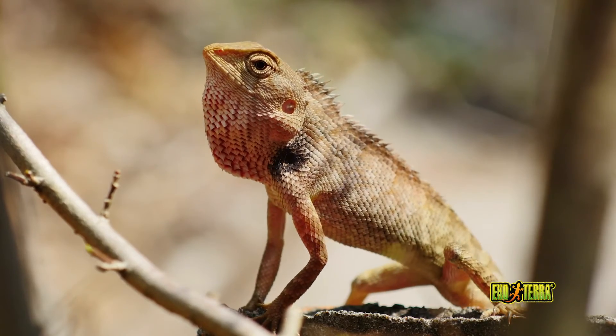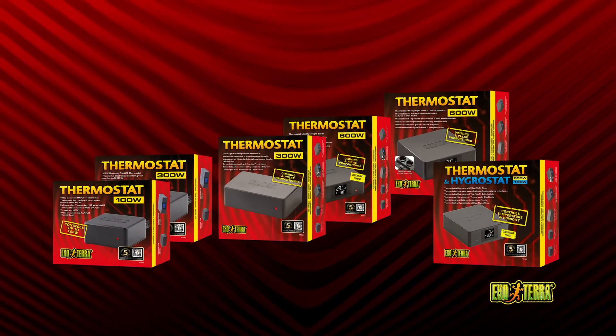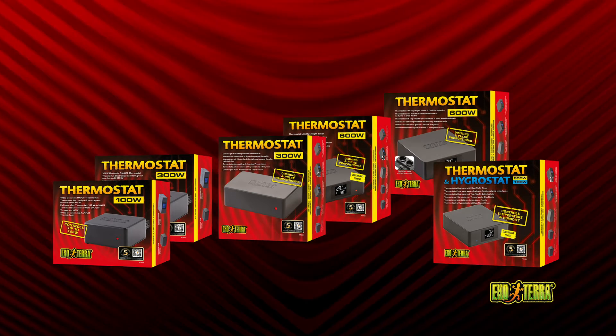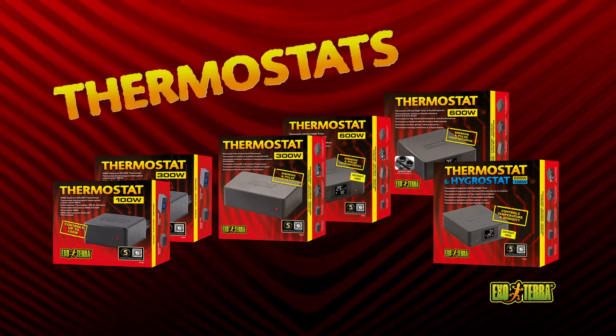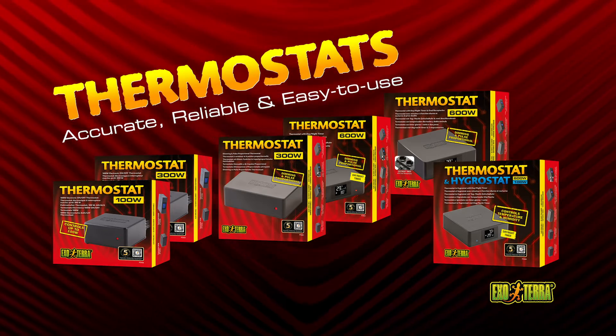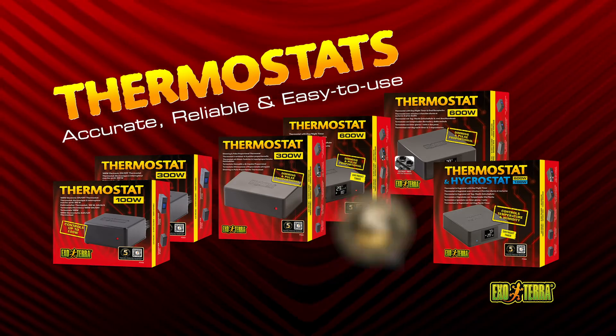Set the ideal temperature accurately with the ExoTerra thermostat. The thermostat will prevent overheating and undercooling no matter the season. ExoTerra thermostats are accurate, reliable and easy to use. All ExoTerra thermostats come with a 5-year warranty.